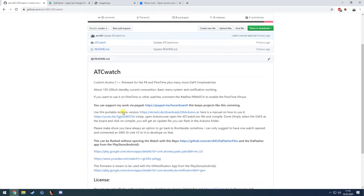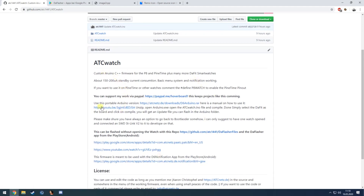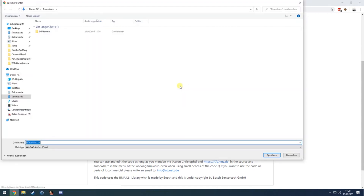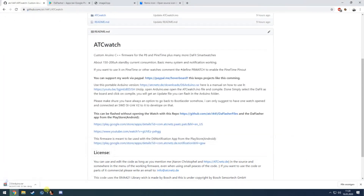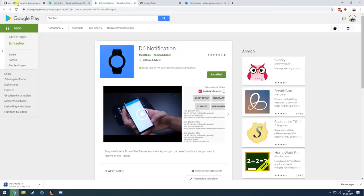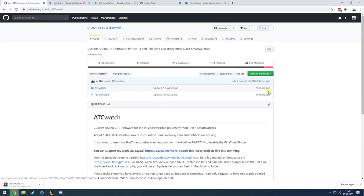A short manual is already here where you just need to download this file. If I click on it I will save it to the desktop. The rest is explanation about the darflasher files and the D6 notification app, which you can also download from the Play Store.